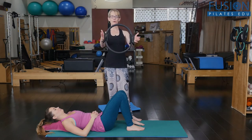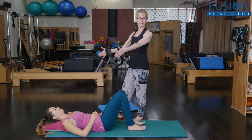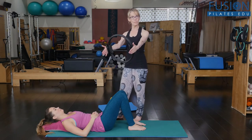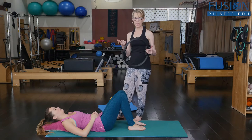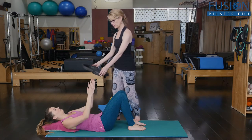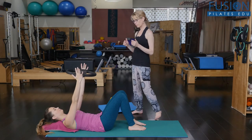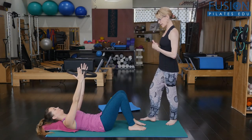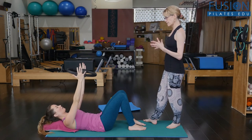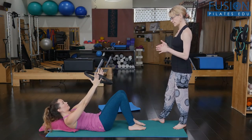First, we're going to go with the traditional way that we hold the magic circle when we do these types of things — which doesn't quite get to the issue. This is an okay way, but in my mind not the best for relating the upper and the lower core in the ab curl sequence. She's just going to squeeze the heels of the hands into the circle, find her mid back, take a deep inhale, then on the exhale slowly come up into the ab curl through her spine and her ribs, and then gently come back down.